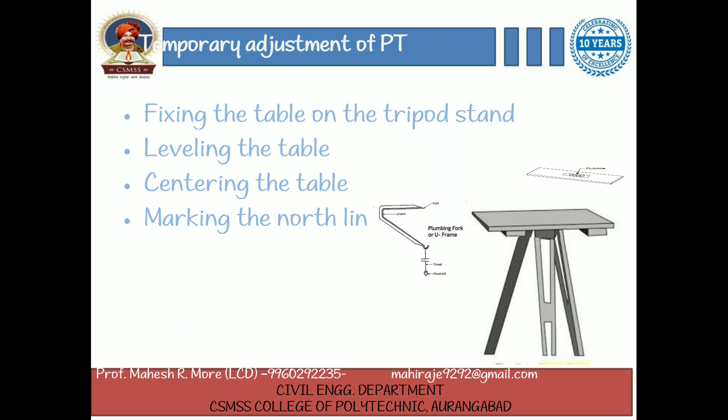Marking the north line. The trough compass is placed over the right hand top corner with its north end approximately towards the north. Then the compass is turned clockwise or anticlockwise so that the needle coincides exactly with the 0-0 marks. Now a line representing the north line is drawn through the edge of the compass. It should be ensured that the table is not turned.